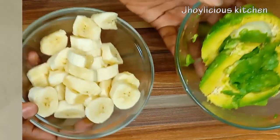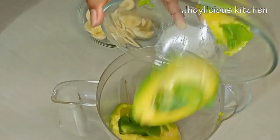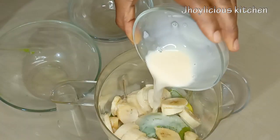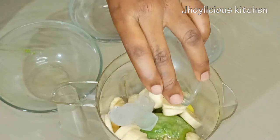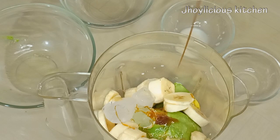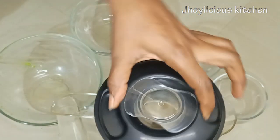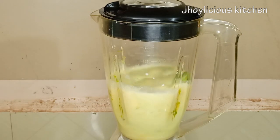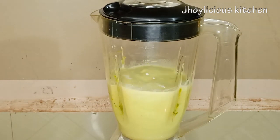I'm done with all the prepping process. In a blender, I'll be transferring the avocado and banana slices. I'm also using milk as a liquid base and some ice cubes for a cool refreshing taste. I also add a drizzle of honey or sweetener. You can choose to use maple syrup or dates, but if your banana is overly ripe, you can simply skip this. I'll just cover the blender and allow it to blend properly, blending from low speed to high speed to achieve a very smooth consistency.